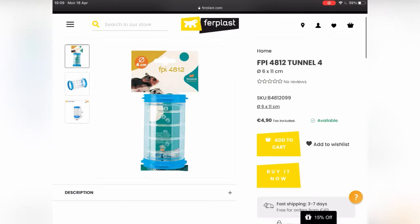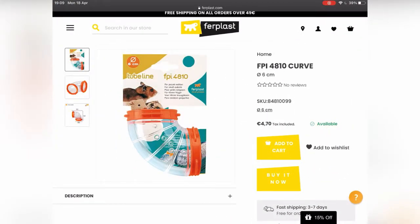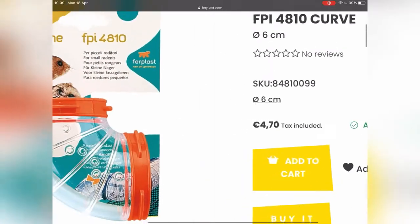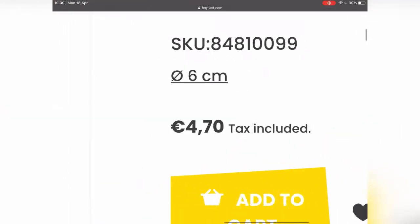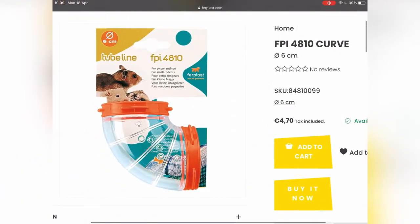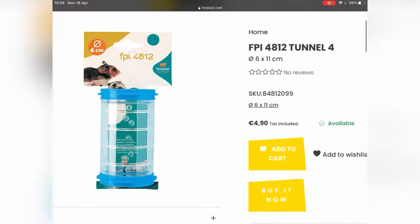As you can see over here are the separate bits of tubing — they're very expensive. Each individual piece of tubing is expensive, so if you wanted to create a maze for the hamster it would look something like this, but it would cost you a lot of money because each individual piece is about five euros each.